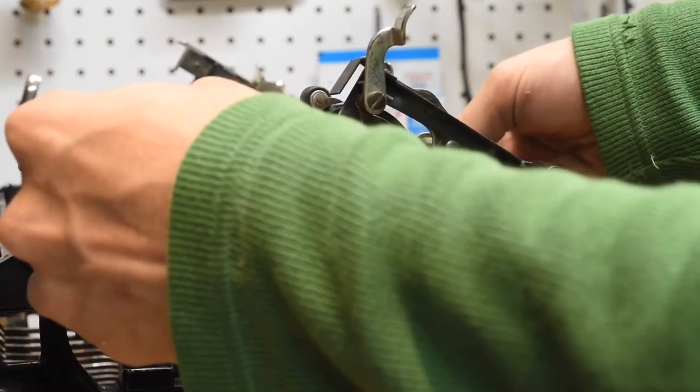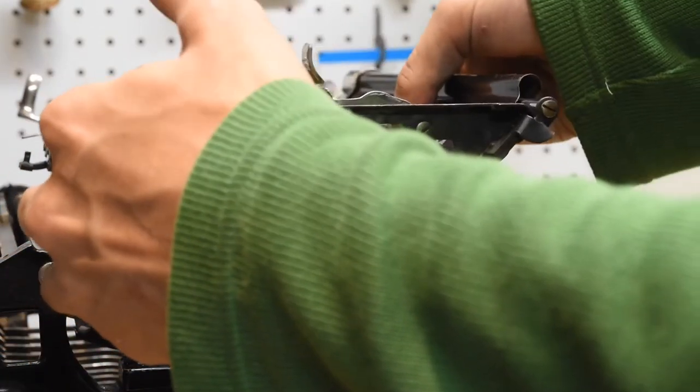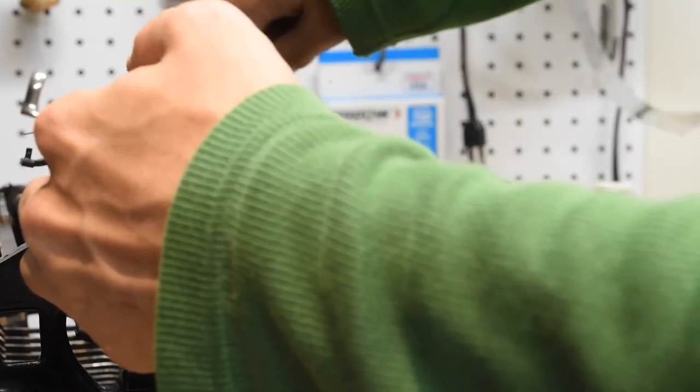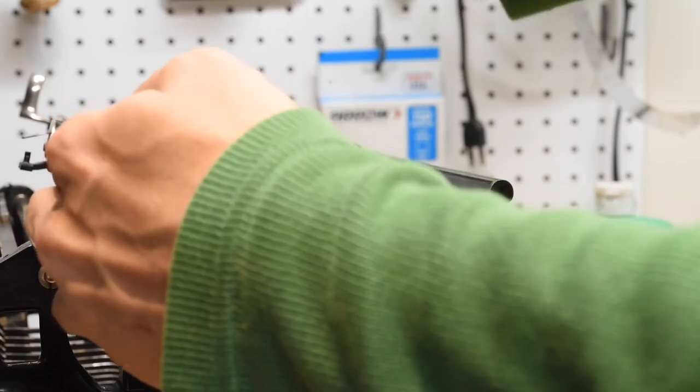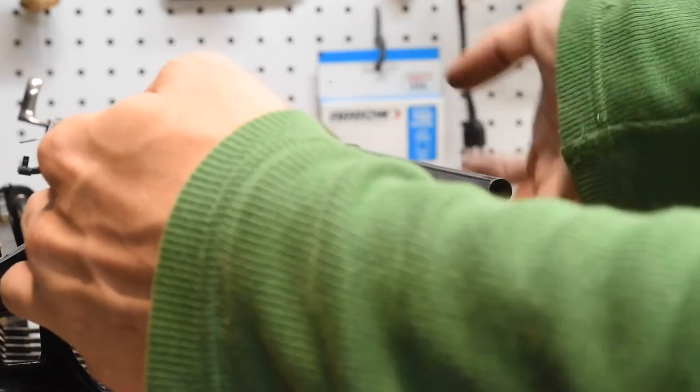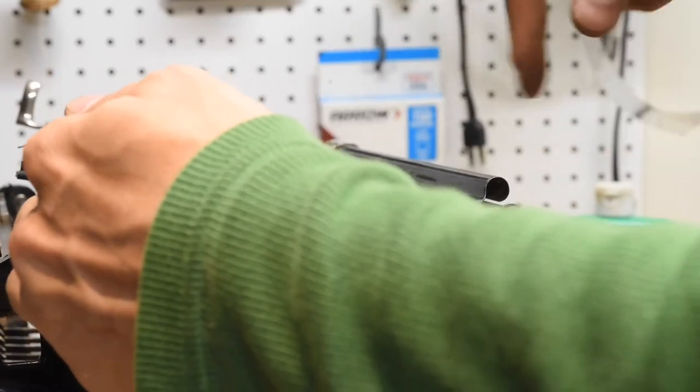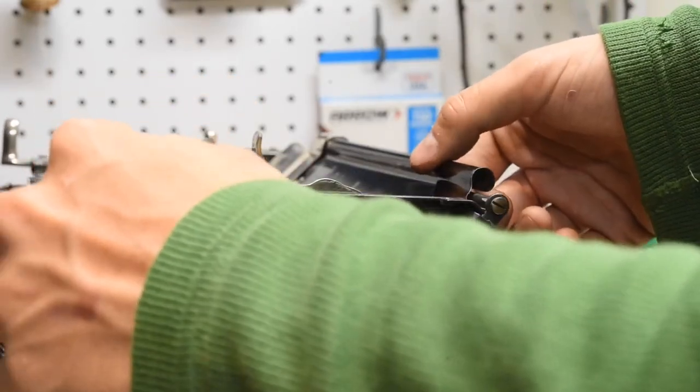We're going to pick up the front end of the carriage, tip this forward, and slide it underneath. There are shift stops on either side of this that control your capital and lowercase alignment, and by tipping the carriage part forward and the frame part back, you can bypass that whole thing and slip the carriage on.